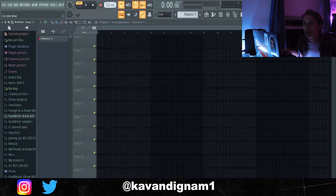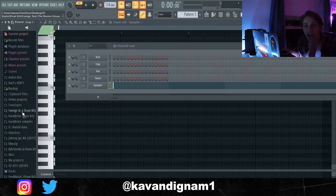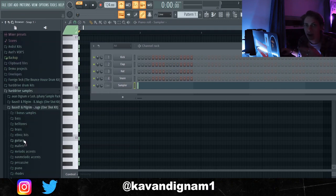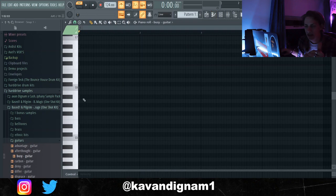What I'm gonna do is lower the BPM to about 124, pull up a scale in G. I'm gonna grab a guitar — I'll head into a one-shot kit and find a sound. I'm gonna use the sound 'Busy Guitar' and I'm just gonna start by laying down some chords.